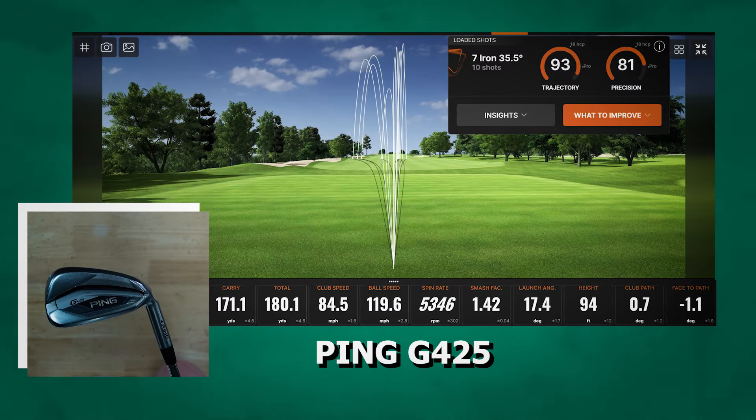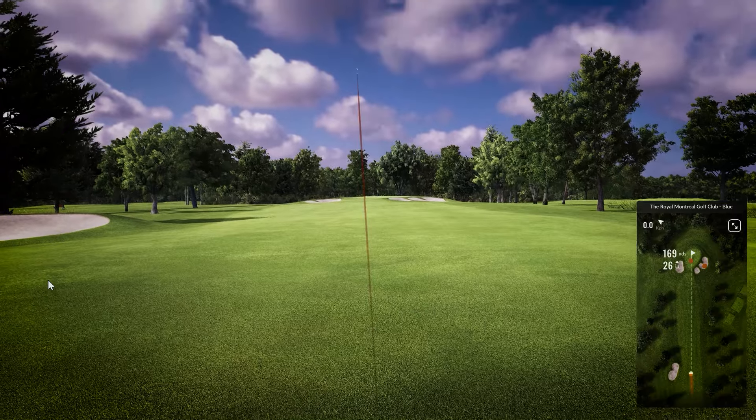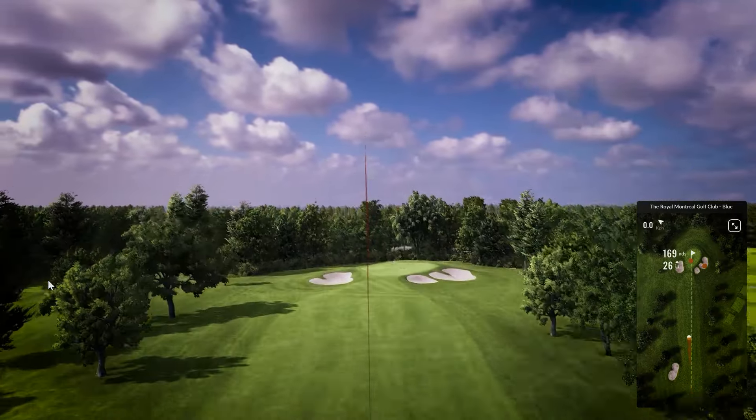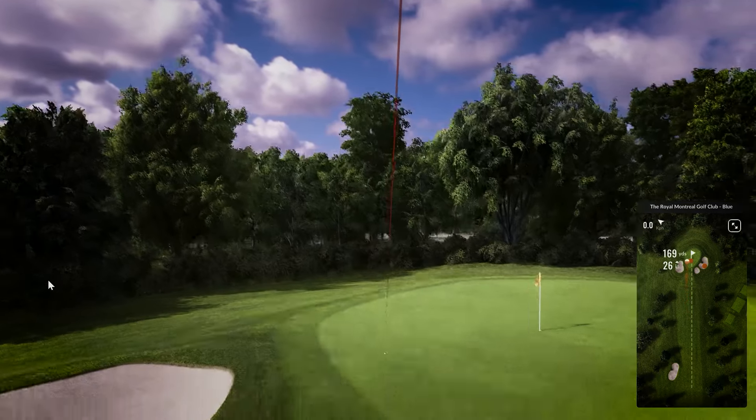Now it's time to take a look at the results from our test. When we look at the stats and some of the strikes, we can see there's a clear draw bias with the G425. They really do take away the right side of the course — if you're a lefty, it will take away the left side. I really couldn't feel like I could hit a slice.